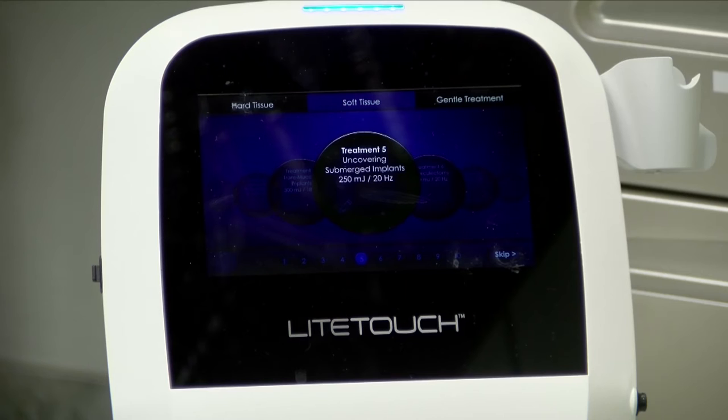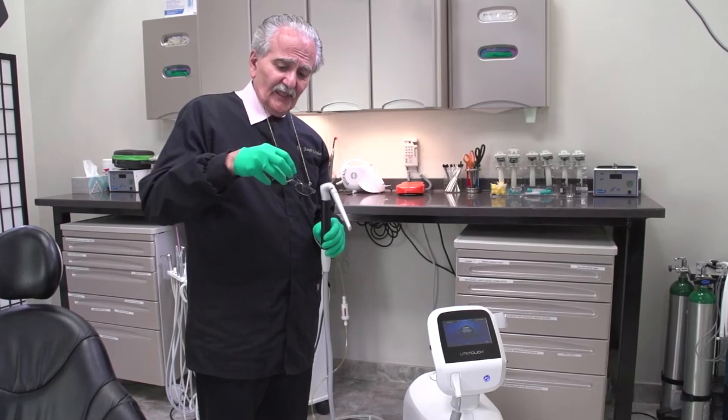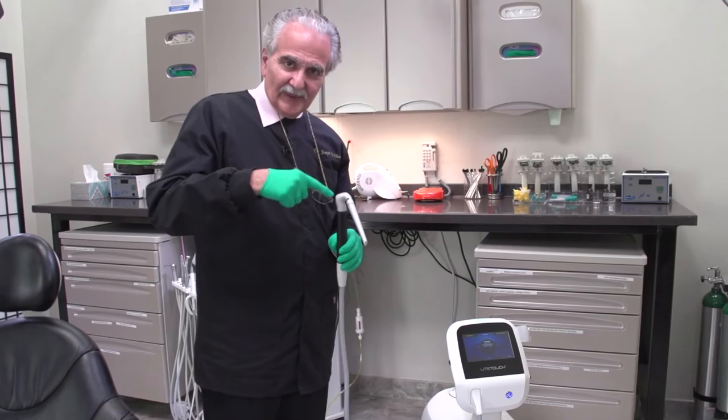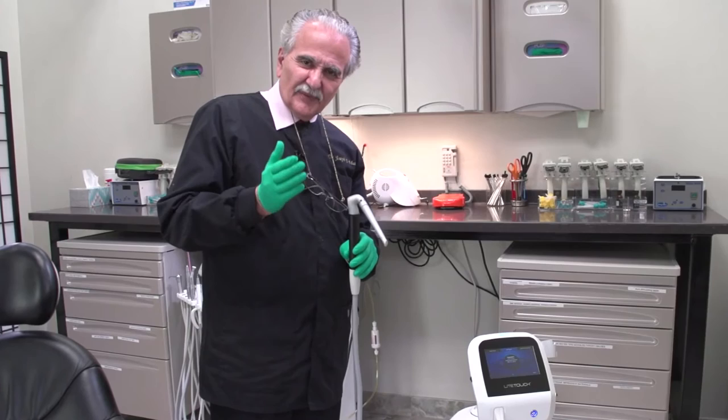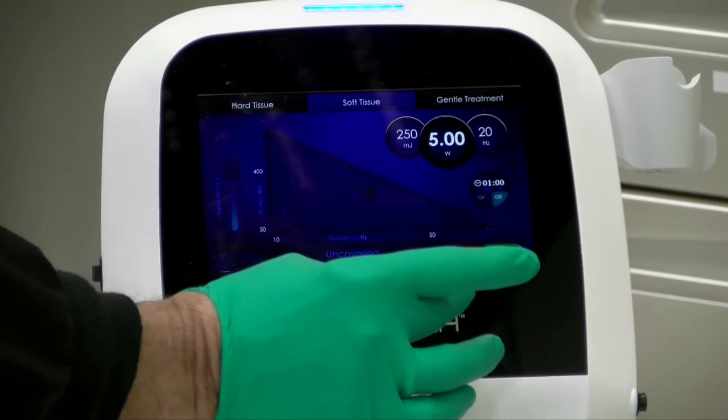I'm going to open up and uncover an implant. You could also use this for retracting around the implant, especially once you've taken off the healing abutment — many times the tissue will just kind of collapse. I want to open that up and put in an abutment, and if the height of the sulcus is too large, you can actually reduce it.